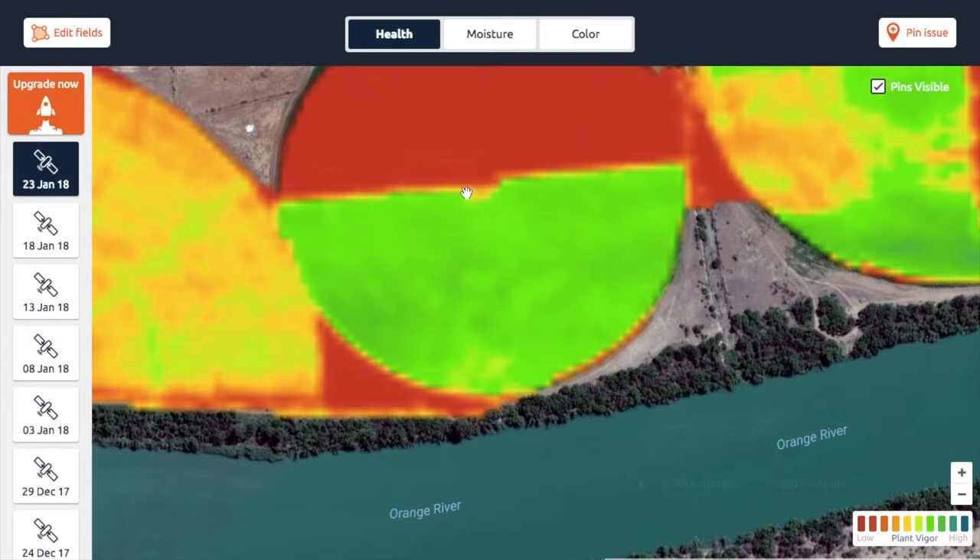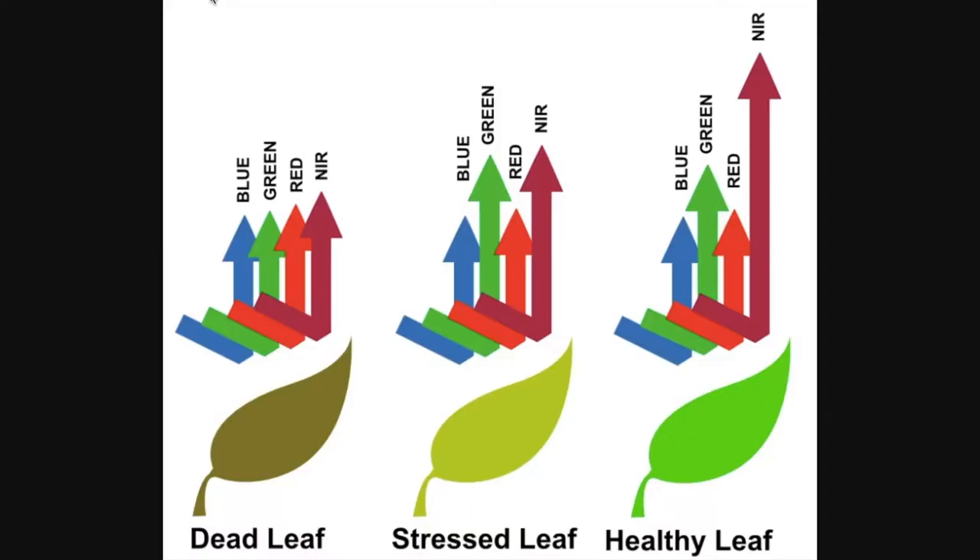Another way to explain it is to look at this image from Agrobotics. We've got these different color bands — starting with the one on the right: red light is absorbed by the plant and a certain amount of that is reflected back to the camera, and then more near infrared light is reflected. If we calculate the difference between these two, we can actually see whether the plant is healthy.